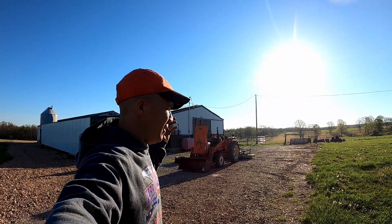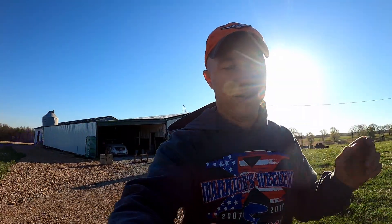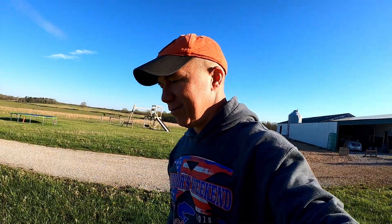Morning everyone. We got something new. That's actually going away — the new piece of equipment is replacing that. I'm sure you've read the title or looked at the thumbnail pictures. I'm sure you can figure out that we bought a skid steer.